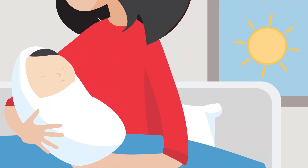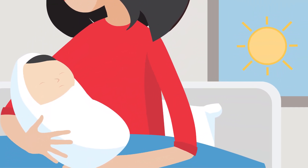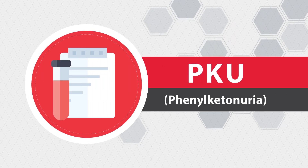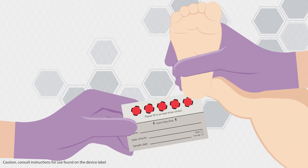Every newborn deserves a healthy beginning. In the United States, newborns undergo a blood test called the PKU test. To conduct this test, you'll take a sample of blood from the newborn.